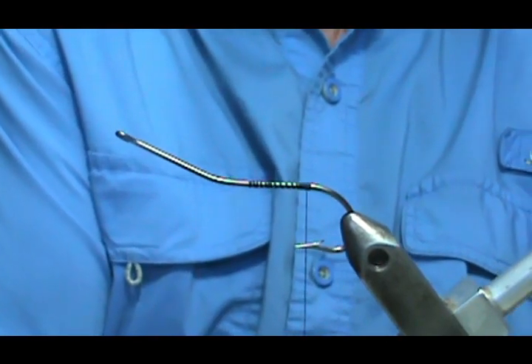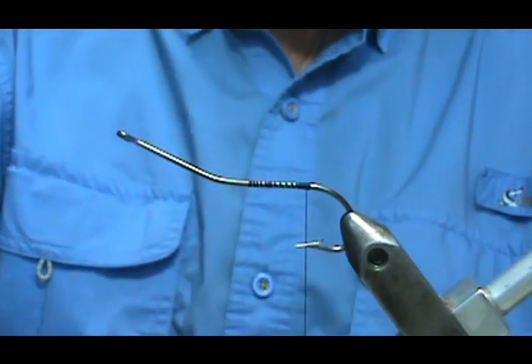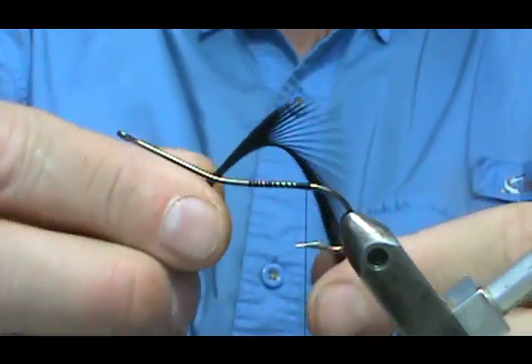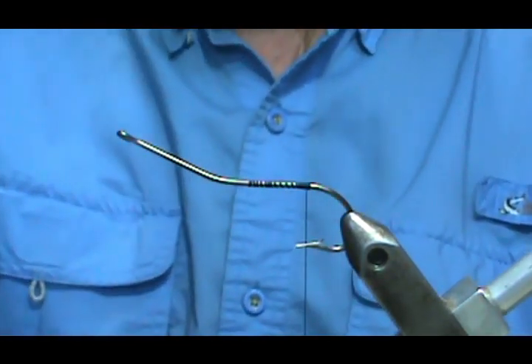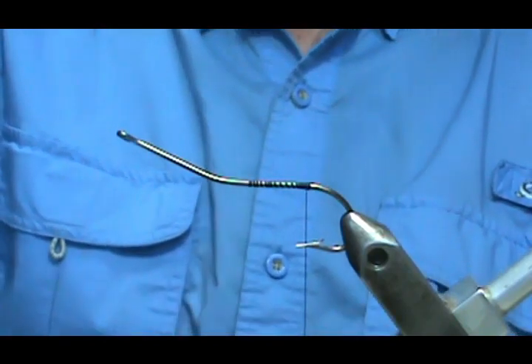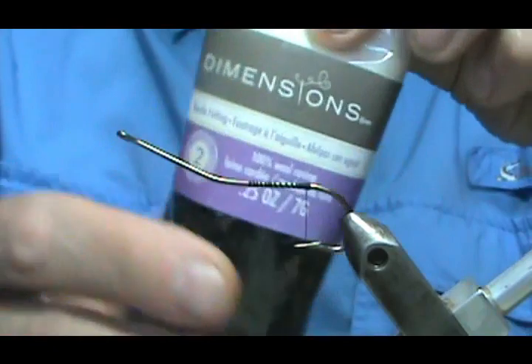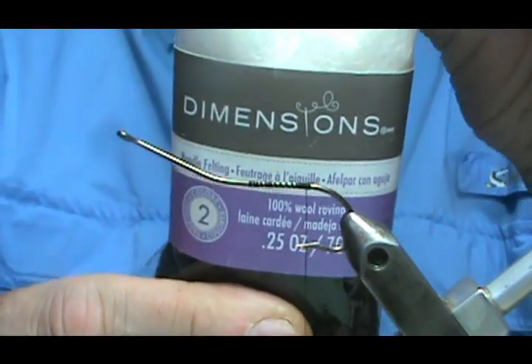Now this is just very simple. The materials are black goose biots — you can actually use brown if you'd like, but black is probably the more popular color. And then for our dubbing, I'm going to use black, and this is just wool roving. I got this from the craft store.